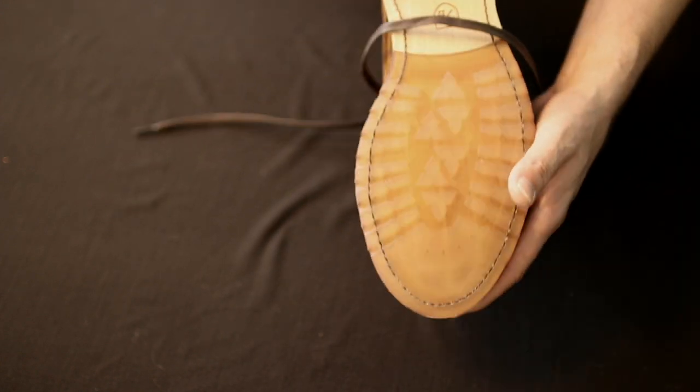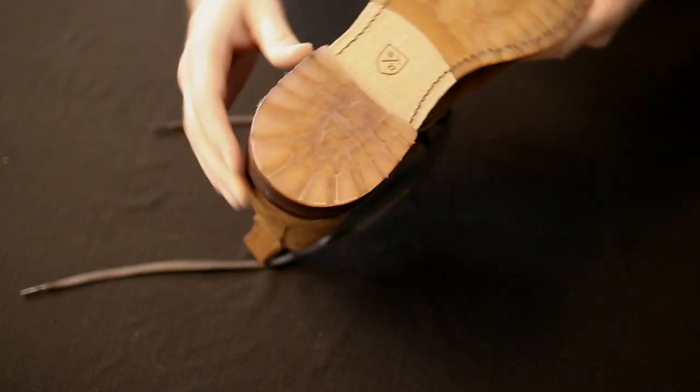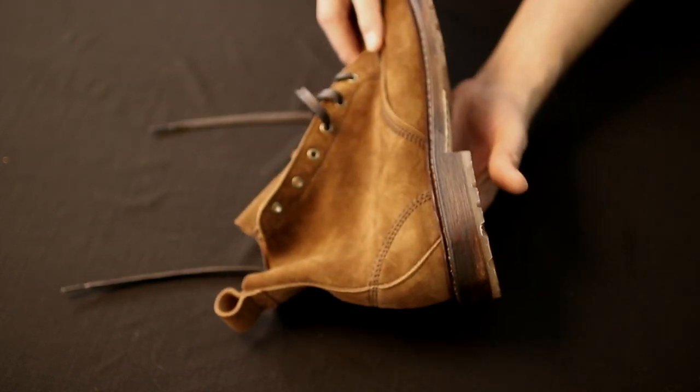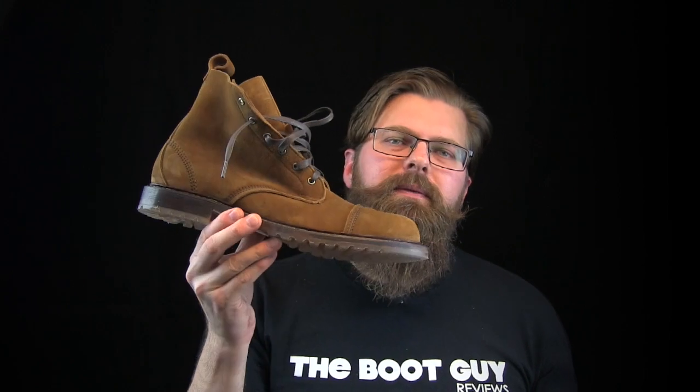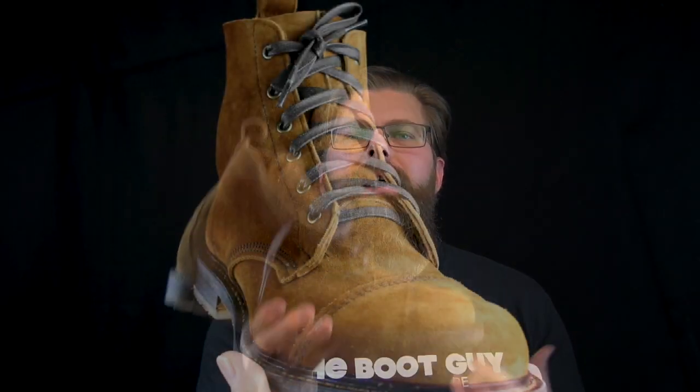It wouldn't be a great Boot Guy review if we didn't talk about the inside of the boot, where your foot goes and where you'll be comfortable. What you'll find inside is a hard leather footbed, as you'll find in most Allen Edmonds shoes and boots. Don't be surprised if after a couple of weeks this becomes your favorite pair of boots, because that hard footbed really collapses around the shape of your foot just from wearing and sweating — in almost no time at all it's shaped to your foot, taking on all the little nooks and crannies.